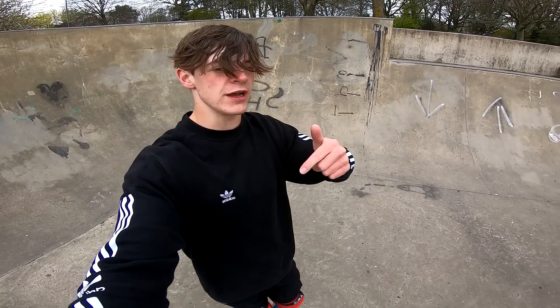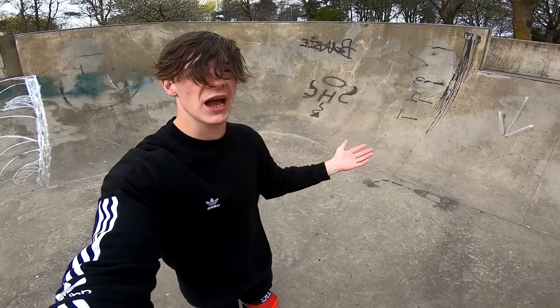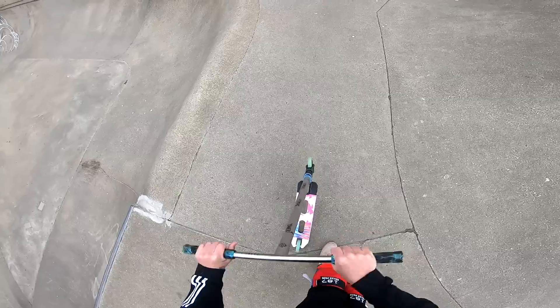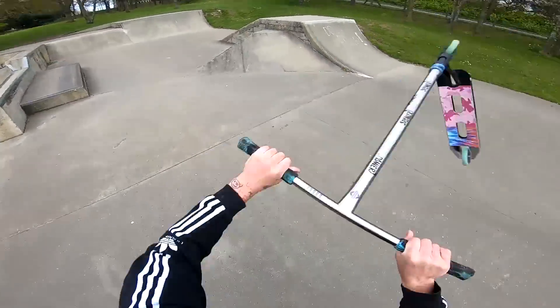I've just invented a trick and I'm calling it the P-man flip. I haven't landed it yet, but I reckon I can. So let's do it. Here's what the trick looks like — it's pretty much the same as a spanner flip, but with an inward bra instead. Here's a spanner flip and here's a P-man flip. Enough talking, let's send it.